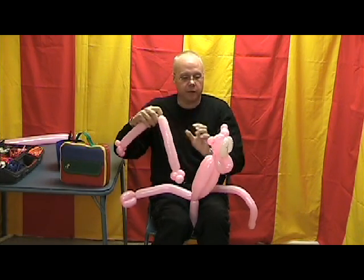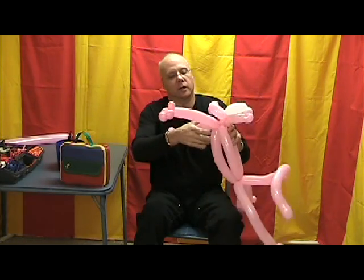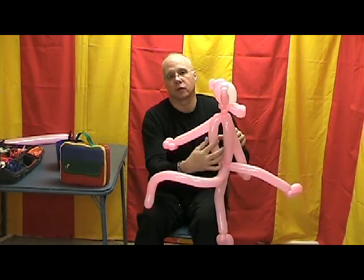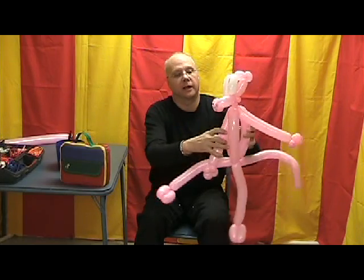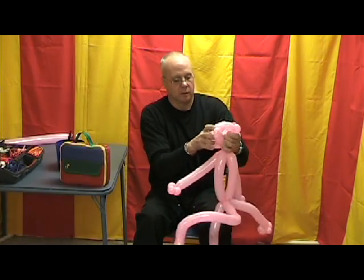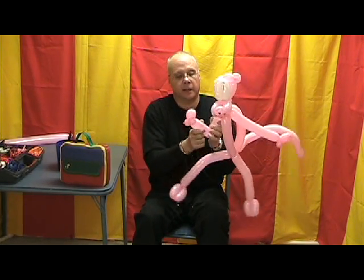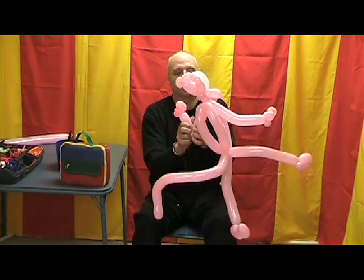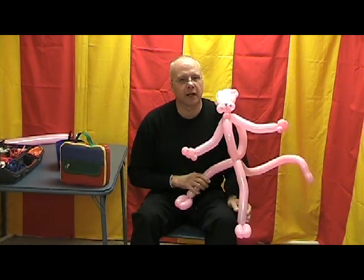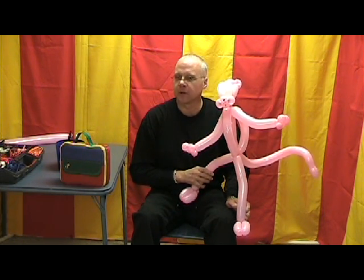Now we have to find the center again — fold that down and double check. Looks pretty good. We're going to put it around the base of the neck, twist it just once, and position those arms down in between the three segments of the body — two in the back and the single one in front. Get it positioned, then take the arms and put the hands facing up. Rub those arms a little bit to give a little curve to them. And there you have the Pink Panther! I know you're going to get a great response from this balloon and have a lot of fun learning. Tune back in to the next segment — we're going to teach you another one real soon.